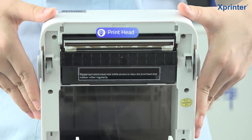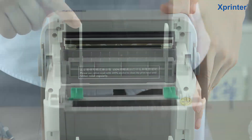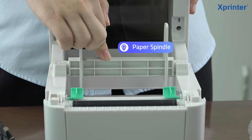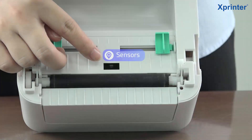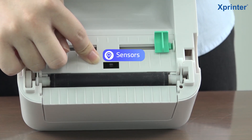After turning on the cover, you can see this is the printer head and this is the label dispenser. And you can also see the sensors to ensure accurate label printing.